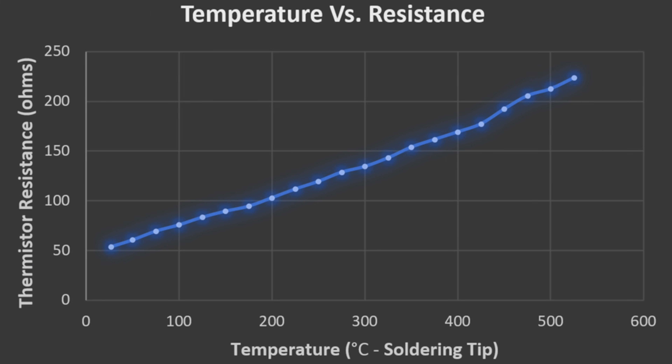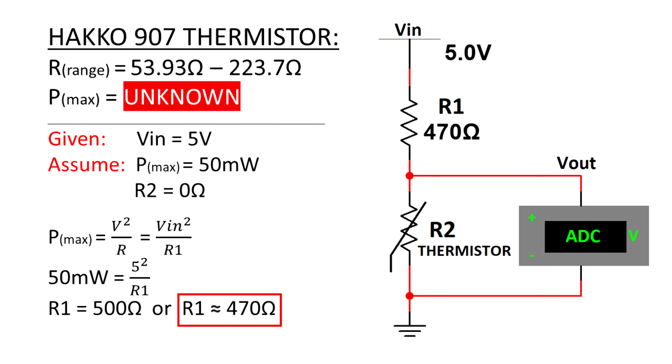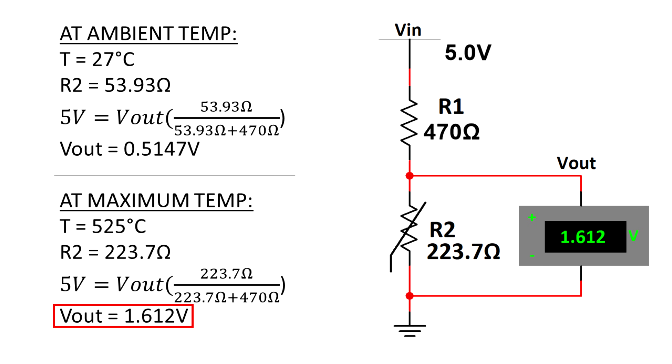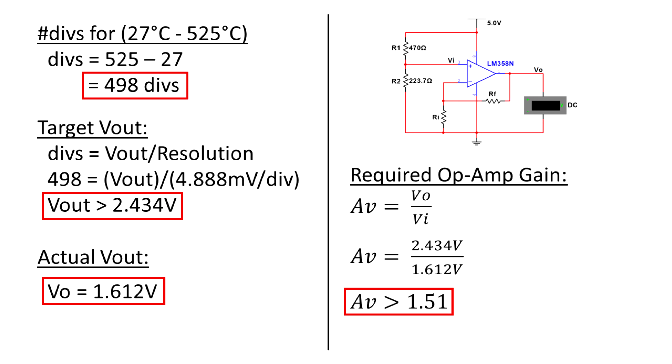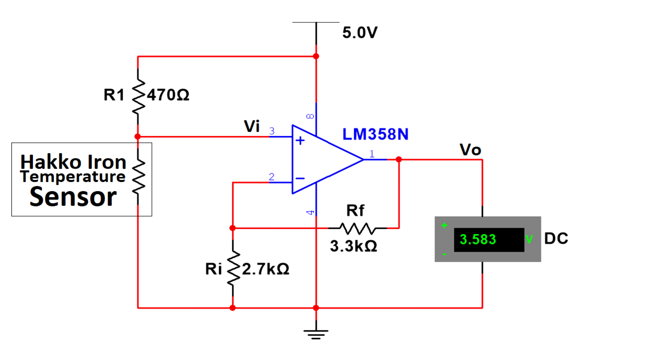What I was interested in was these two points: the ambient temperature and max temperature response. In order to get a useful output voltage from the sensor, a voltage divider must be used. I made some assumptions and computed for R1, then computed for the output voltage of the divider for both conditions. Further computation proves that you cannot connect the divider directly to the Arduino's analog pin, as the data points are too closely packed together. So I resorted to using an op-amp to upscale the output and solve for the minimum required gain. With an output voltage of 3.58V at max temperature condition, this leaves enough room for thermistor deviations for different handles to avoid clipping. And here's the final design for the sensor.